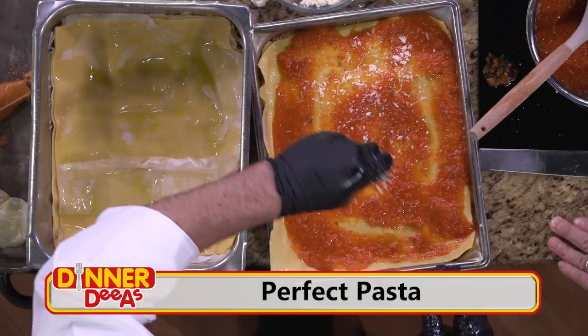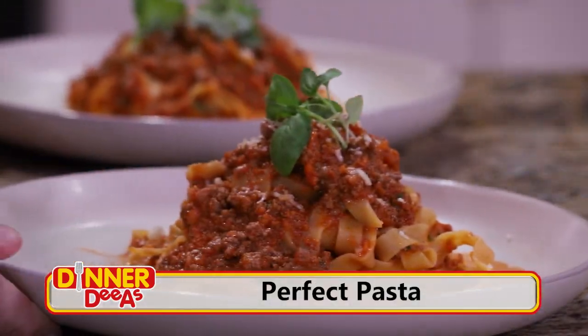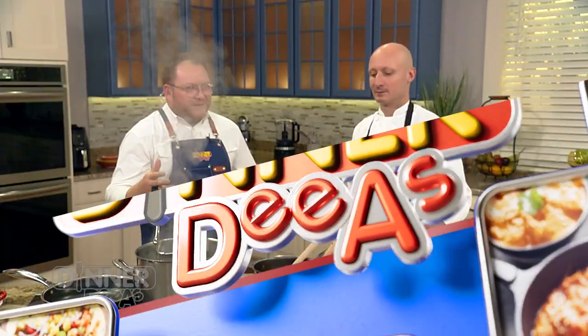Welcome back to Dinner Diaz. Today we're bringing you not just an idea for dinner, but how to make the perfect pasta with a beautiful bolognese sauce from Chef Matthew Zappelli, Creative Culinary Director for Seminole Hard Rock Hotel and Casino. Before the break, we layered up our lasagna. Now we're taking the same sauce and serving it up with fettuccine.